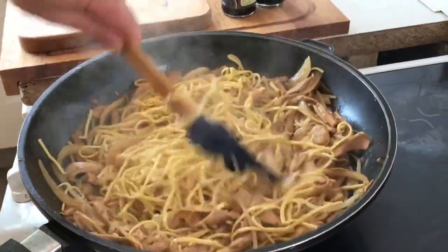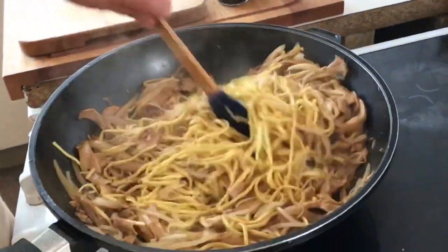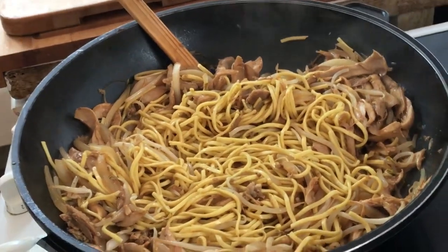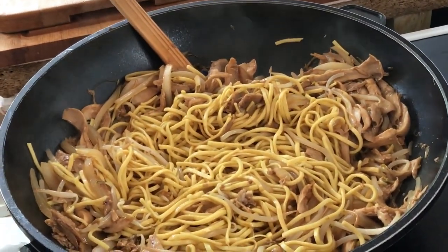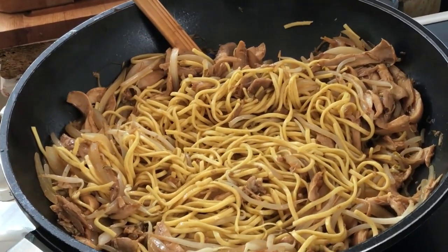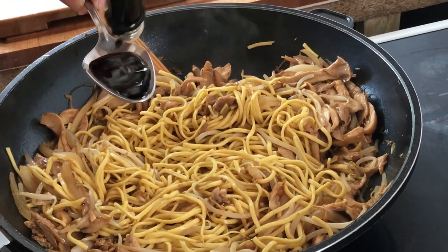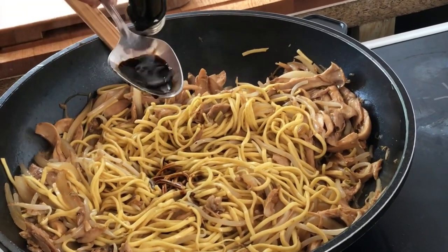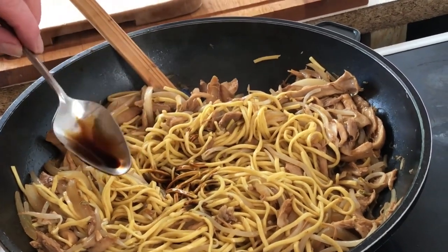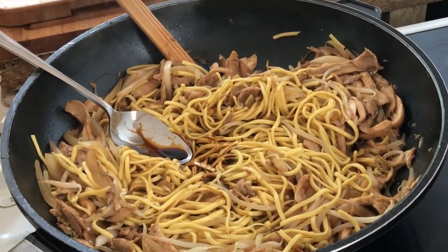That is just amazing. Once he's incorporated the noodles, he's going to add some dark soy sauce — normally about three to four tablespoons, but it really does depend on your personal preference and what it looks like. Just lamp it in.